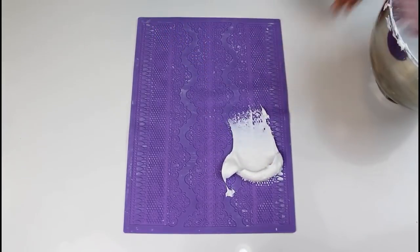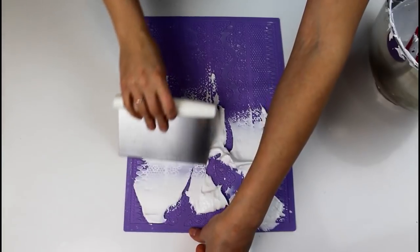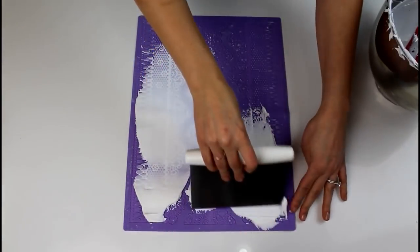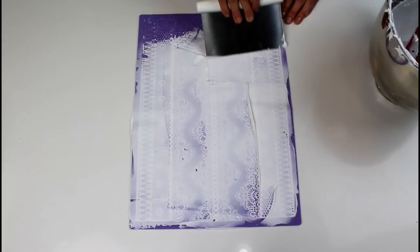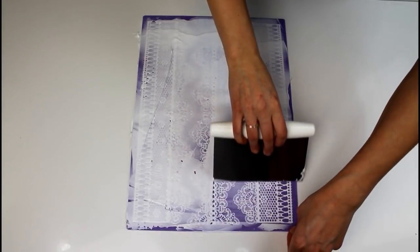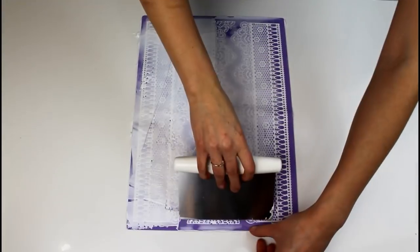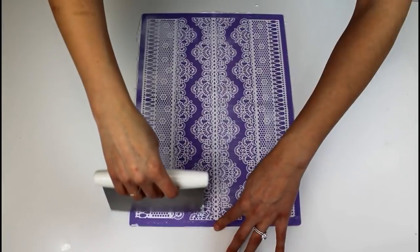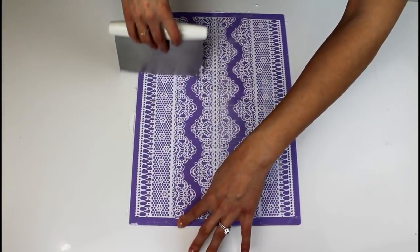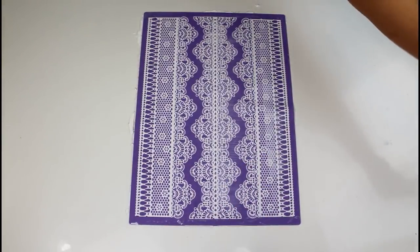I wanted to decorate this cake with everything that I'm looking for in my wedding dress, so of course I had to make some edible lace. Both the mold that I'm using and the powder that I used to make the edible lace I got on Amazon, and the links to both are included in the video description below. I followed the instructions to a tee, really making sure that the lace mixture was wedged into every bit of my mold, and then baked them at 250 degrees for about 16 minutes.